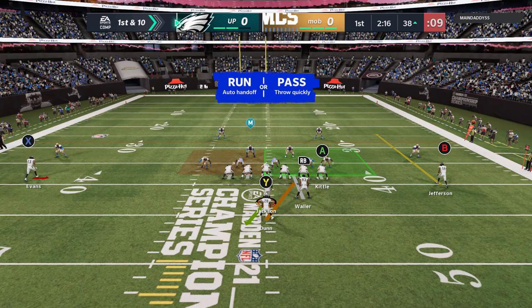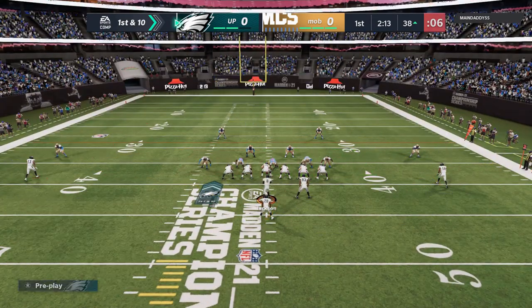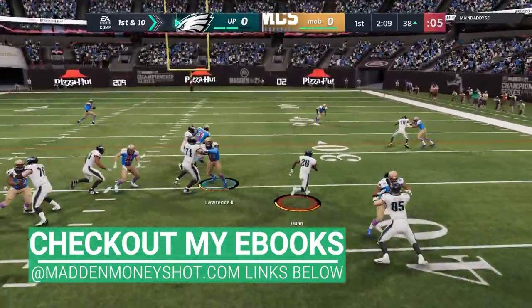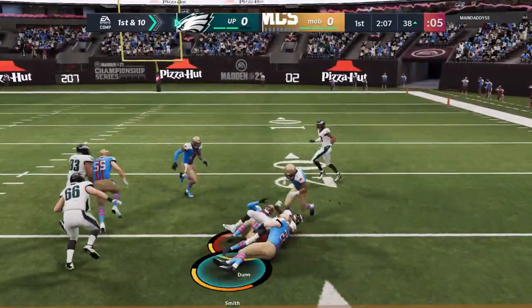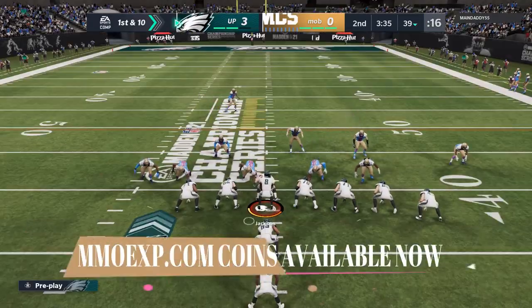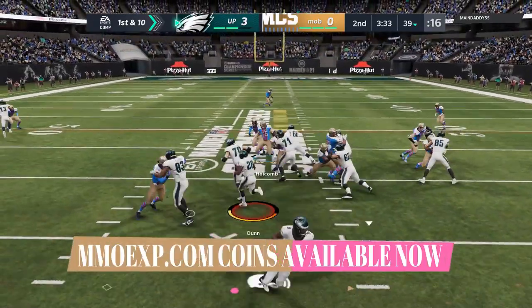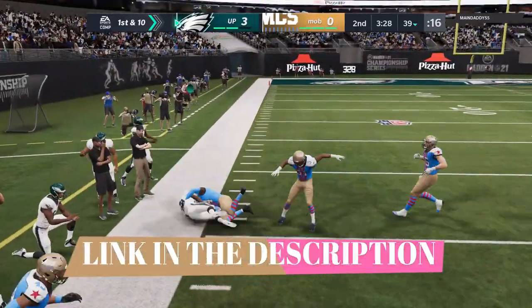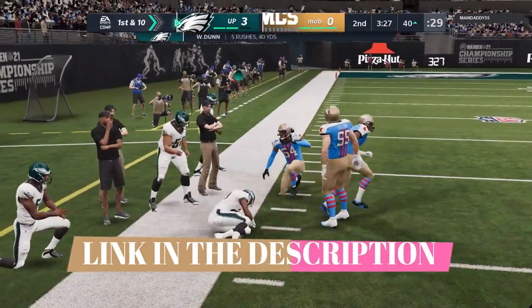Welcome back YouTubers and Madden fans. This is Mad Money Shot sniffing at the Madden cheese as always. Got another tips video for you today. Today I'm going to be going over tips on how to run the ball in Madden 21. In today's video I'm going to go over everything from what you can do pre-snap all the way through to the end of the play, including some really exotic ways to break ankles and dumb out defenders with some juke moves and stuff like that.